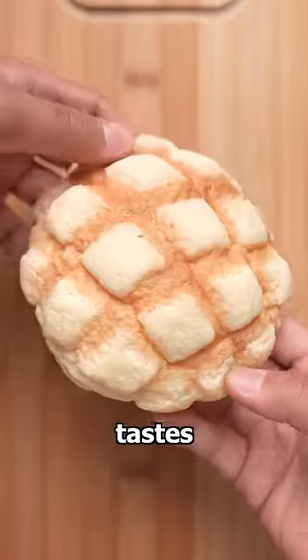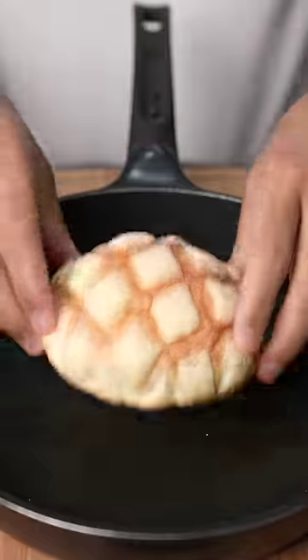This is melon bread. It's fluffy, sweet, and tastes nothing like melon. It actually gets its name from its melon-like design.